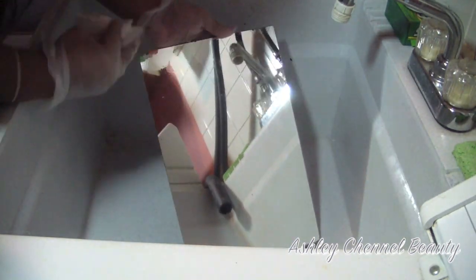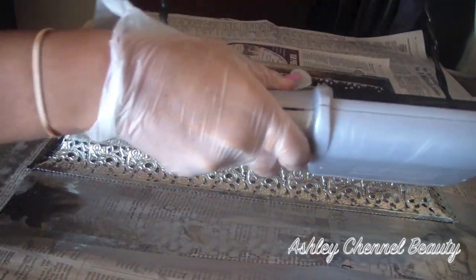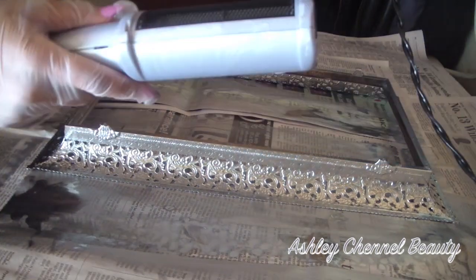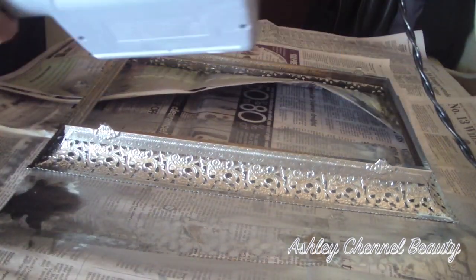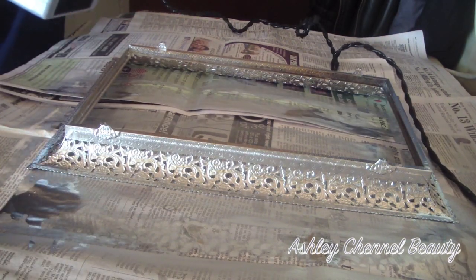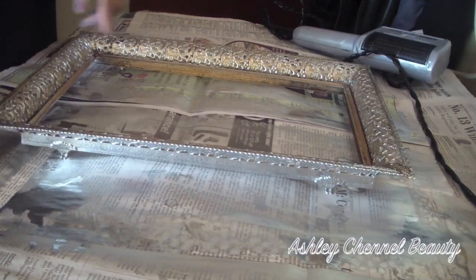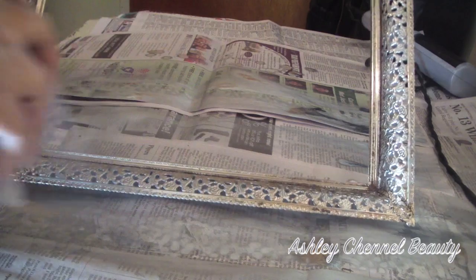So now that all of that is removed, I went in with Windex one more time, and now I'm just taking an old blow dryer and I am blow drying the back of the picture frame, and then we're going to flip it over and do the same process on the other side. We're going to spray paint that and then blow dry that as well. I use a blow dryer because it speeds up the process of the frame drying — I'm very impatient and I wanted it to be a quicker process.